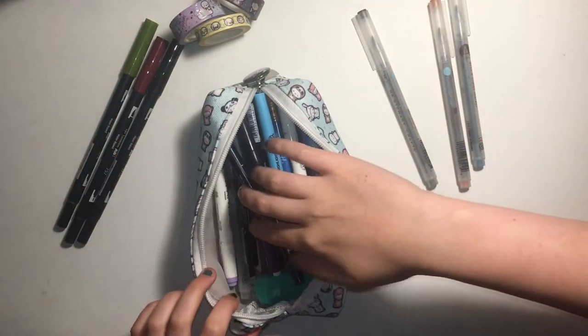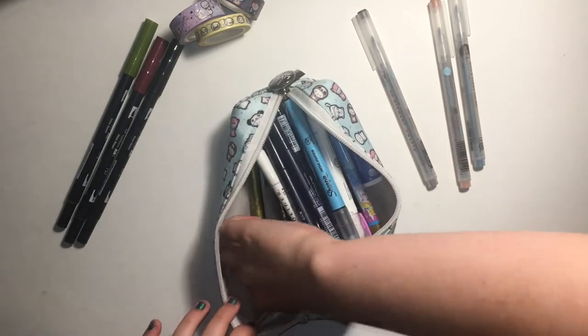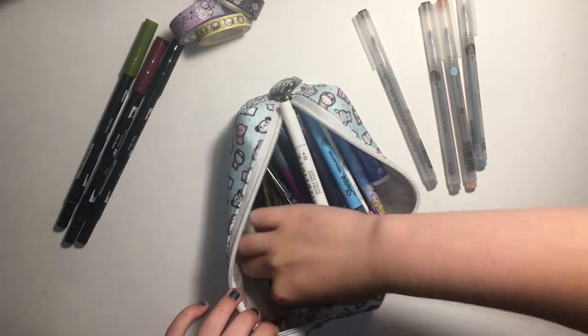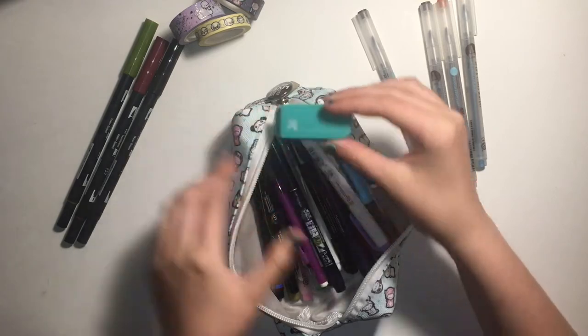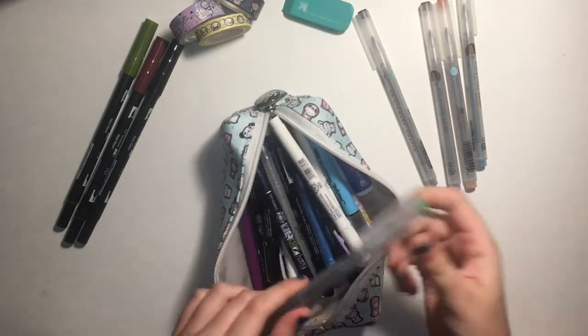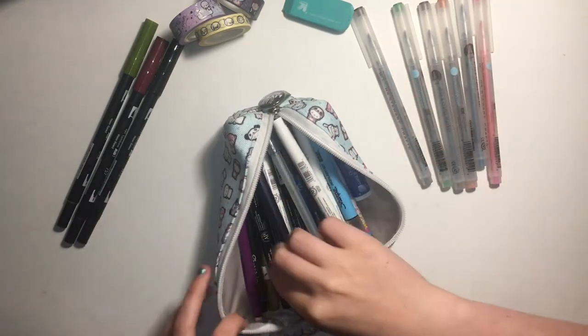The next thing I have in here — let's get out all of these records first. What I like to do with these ones is I like to write on them what everything is. I have an eraser from Target that kind of matches, but not really. On this one you can see I marked the class name.